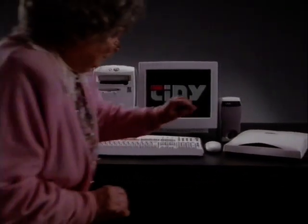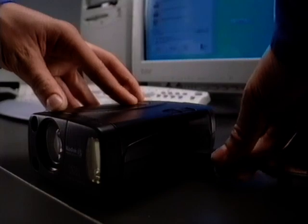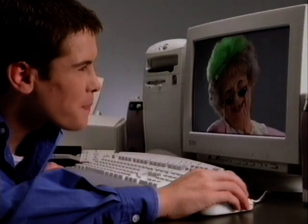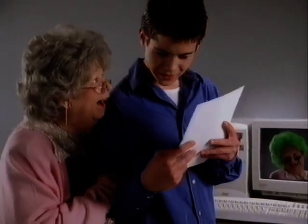Now here's a PC to snap up for Christmas. It comes with extra goodies like this scanner and this brilliant digital camera to take pictures without film, which you can alter and improve on the PC and print out on the colour printer included. The tiny home studio system has an Intel Pentium 2 processor.